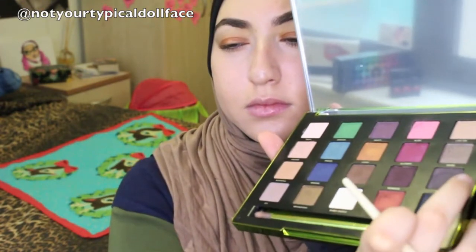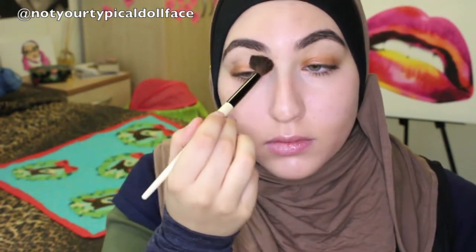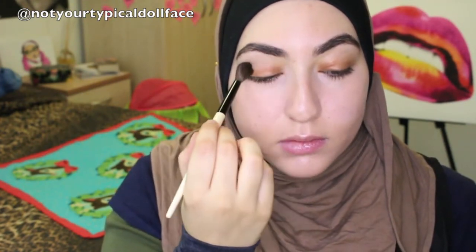I'm taking the color Defy and this eye blender brush from Bobbi Brown and taking that right into the crease. We're going to have it nice and dark — we definitely want to blend, you don't want any chalkiness — but don't worry too much about the outer corner. There's a little bit of a gap, but don't worry about that because we're going to go in with a different color in a second that will help with that.